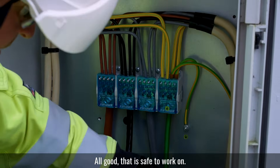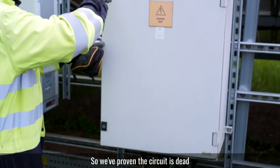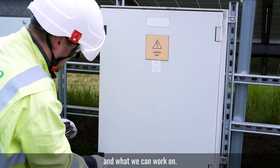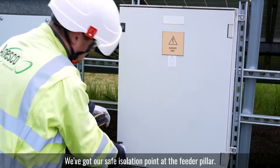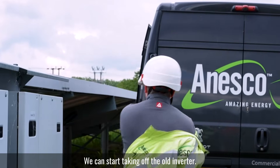That is safe to work on. We've proven the circuit is dead and we can work on. We've got our safe isolation point at the feeder pillar and we can start taking off the old inverter.